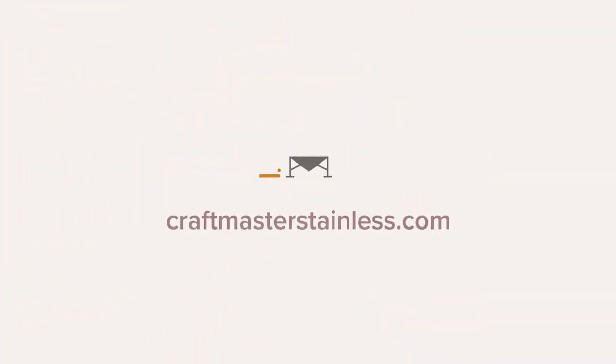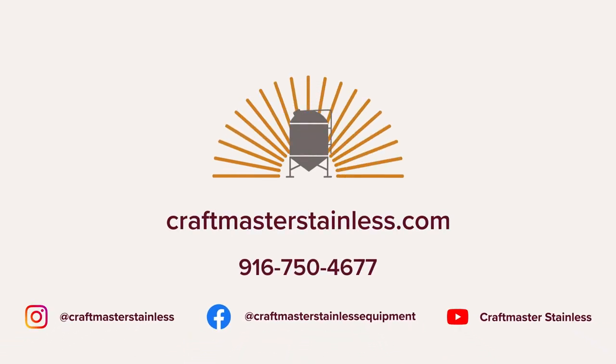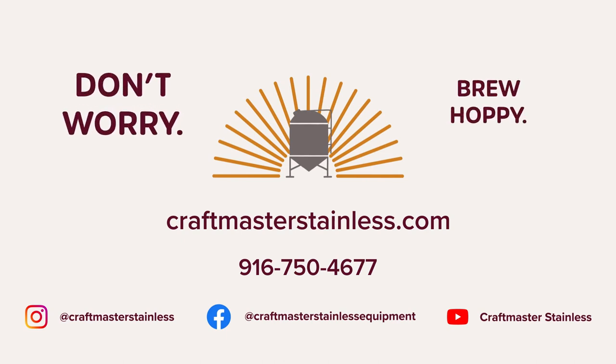Thank you for watching this guide on how to reverse the polarity on your Kegger Knot. If you have any questions, please feel free to call us or visit our website at craftmasterstainless.com. Don't forget to like and subscribe. Thanks again, and until next time — don't worry, brew hoppy.